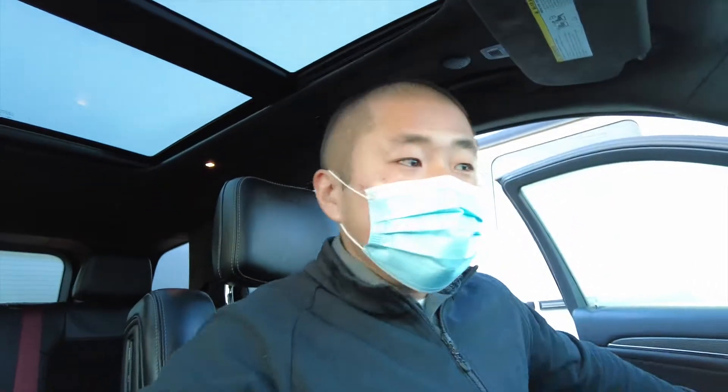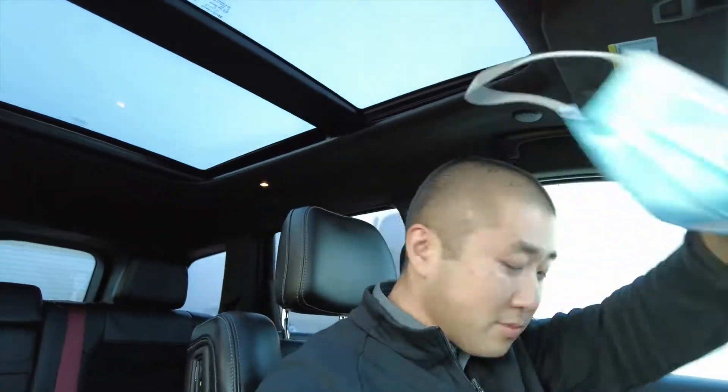Alright, so I had a few people that wanted me to look over the Trackhawk that we have for sale here. I'm going to do that, just kind of go over the vehicle a little bit. I got the vehicle warmed up a little bit now. I'm not going to do anything too crazy — it's a little cold outside, about 39 degrees here in Washington right now.